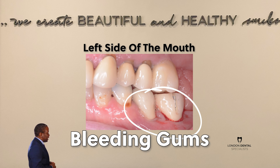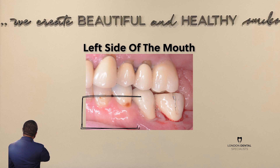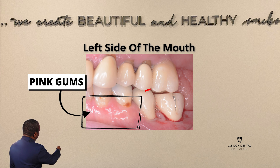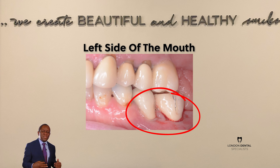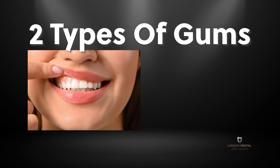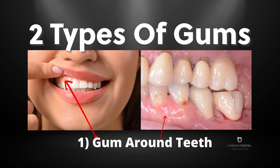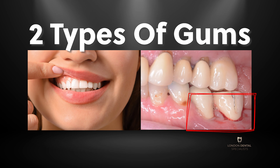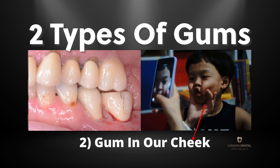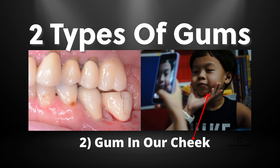I want you to pay attention here: you can see the gum in the front — the gum here is nice and pink, but if you look at the last two teeth there, the gum looks red. It looks red because in our mouths there are two types of gums. The gum around teeth which is nice and pink, and the other type of gum which is the gum in our cheek, which has a lot more blood in it, and that's why it appears so red.